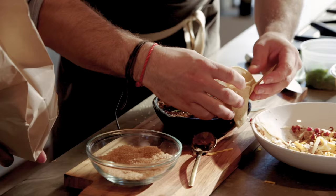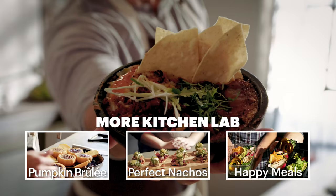All right, well, we've bruleed a lot of stuff. Some of it successful, some of it not so much. We're 50-50. Don't forget to go to bonappetit.com and subscribe to our YouTube channel. Thanks for watching.